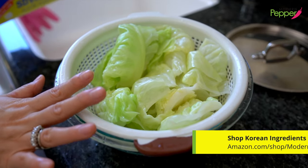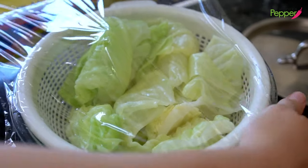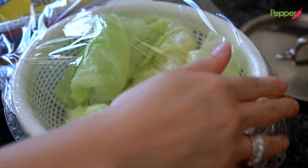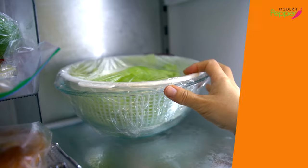You can keep this at room temperature, kind of chilled. Or if you want it super cold, wrap it in plastic wrap and keep it in your fridge until you're ready to eat.